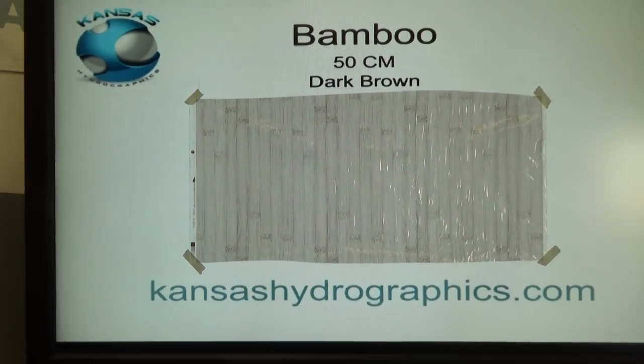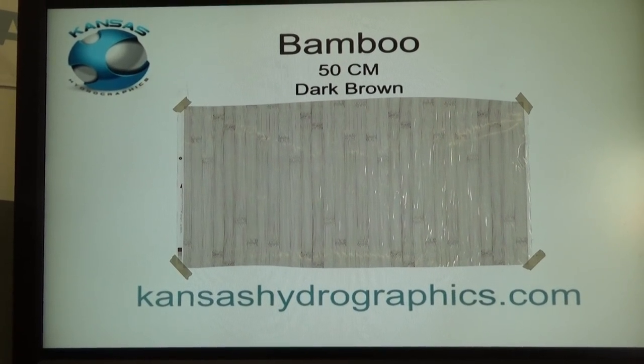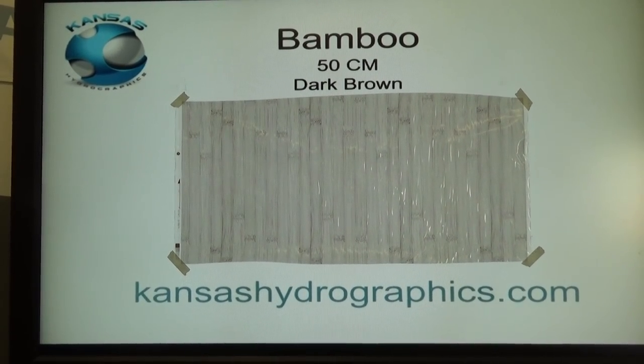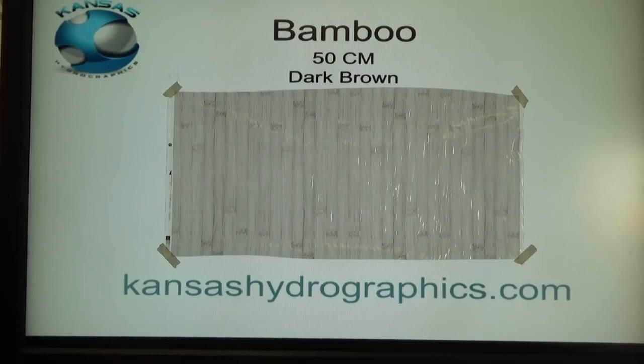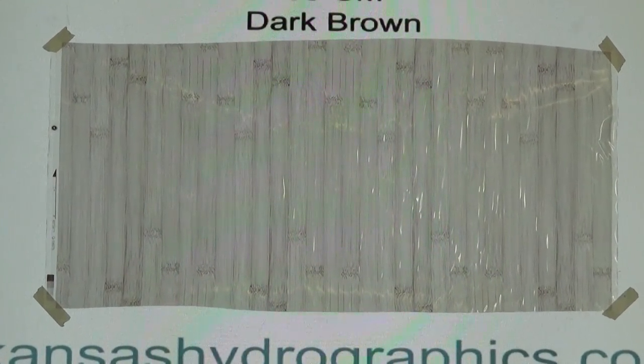This is a 50 centimeter. We don't have a lot of 50 centimeter — I don't even know if we have any 50 centimeter wood grains left, maybe a couple. We call it dark brown. It is a dark brown but it has almost like a transparency to it, so it was just really hard to name this one.